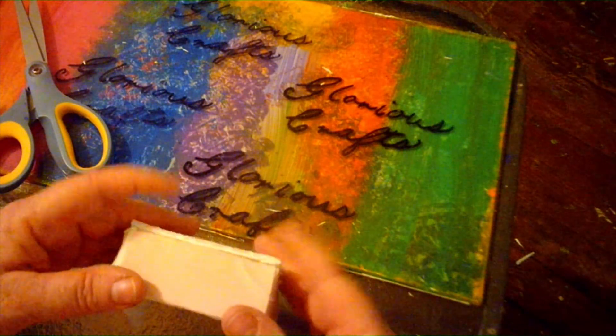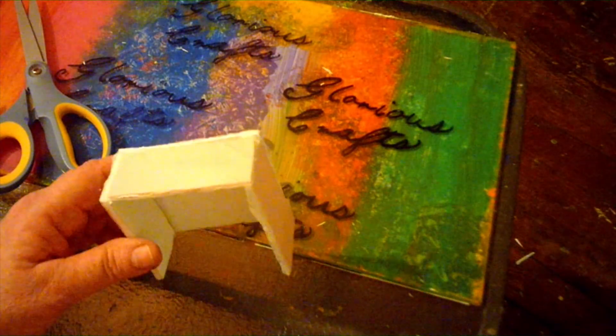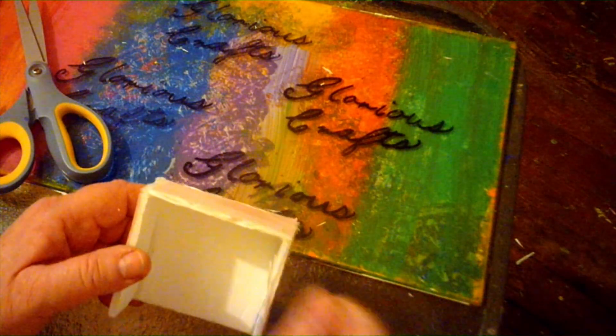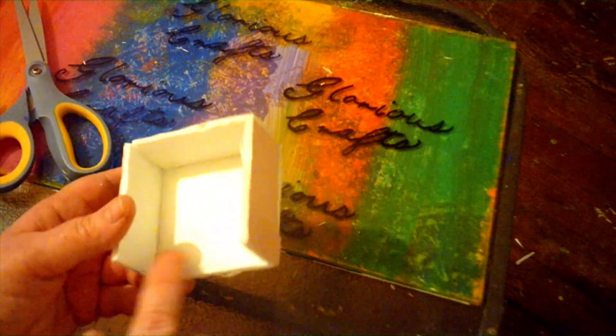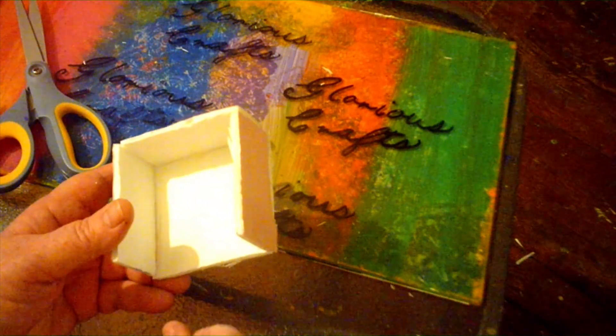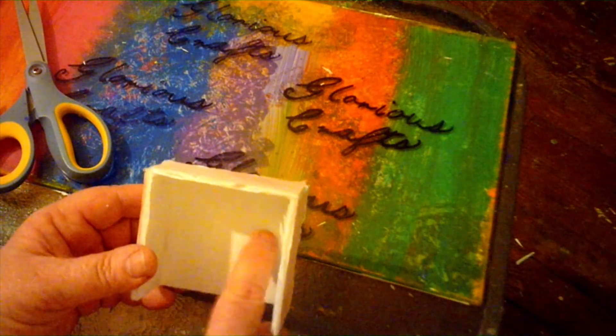Here it is so far. This is the top of the cabinet — I'm not going to put the shell in there right now because I want to distress and paint everything first. I'm going to make a floor for this so the cabinet doors can open and shut, and I'll also add a shelf inside.